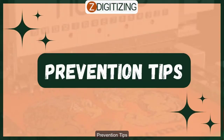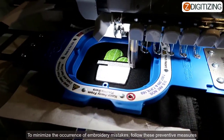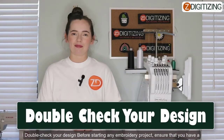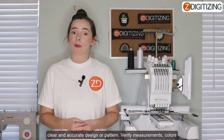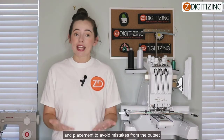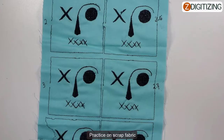Prevention tips to minimize the occurrence of embroidery mistakes: double-check your design. Before starting any embroidery project, ensure that you have a clear and accurate design or pattern. Verify your measurements, colors, and placement to avoid mistakes from the onset.